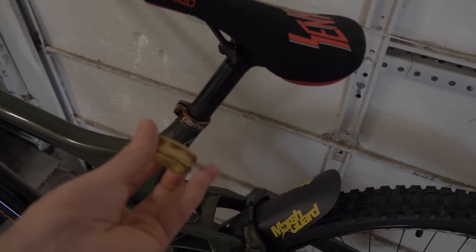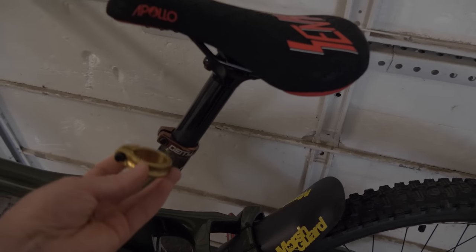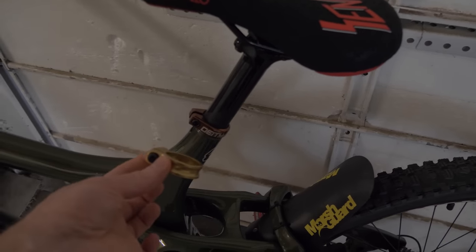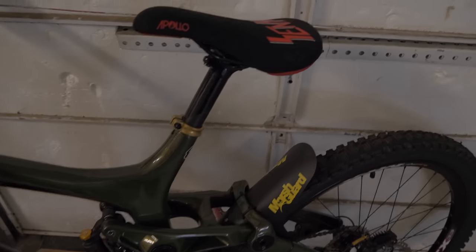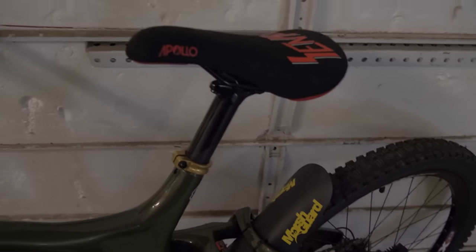I actually have this gold-colored Chroma XC clamp, so I think I should put that on. I think that is kind of cool, actually — I just like how the yellow goes with the green. I think that's pretty nice.